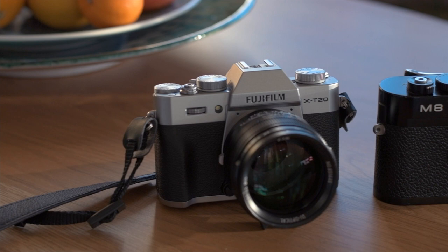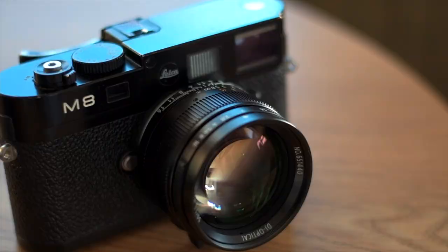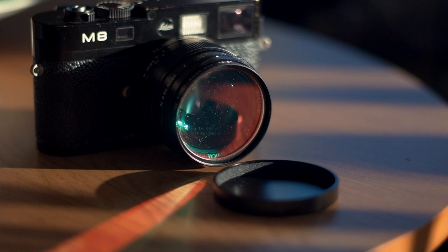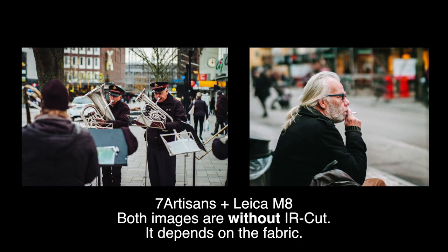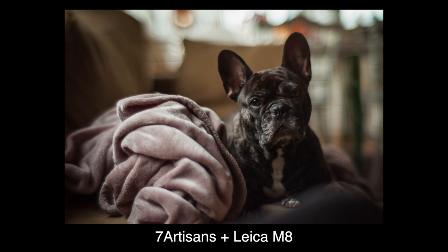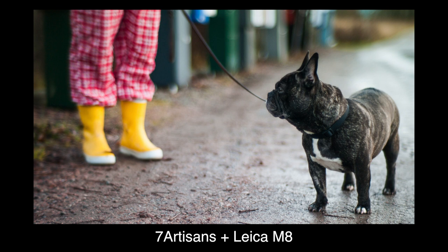If you can't find the Voigtlander used, I definitely think the 7 Artisans is a good option for something like the Leica M8. One note: as you might know the M8 can suffer from IR pollution, and the metal slide-on cap I normally like doesn't work when using an IR cut filter. So I tend to skip the filter, with the risk of purple blacks on certain fabrics. Keep that in mind for the upcoming images. The lens performs just fine on the M8 — the smooth focus ring is again nice to have for an all-manual rangefinder, as is the stepless aperture ring, which lets you really fine-tune exposure.